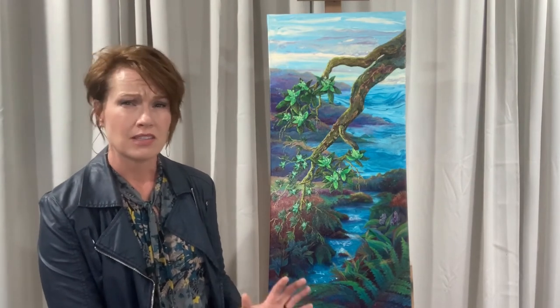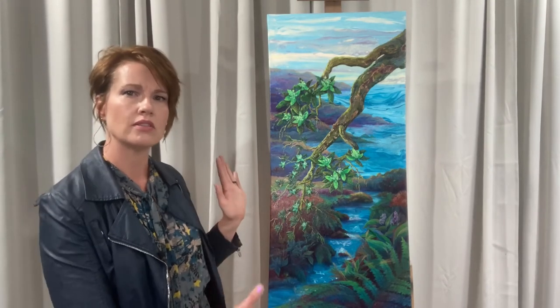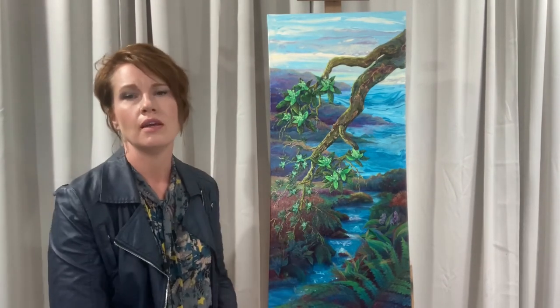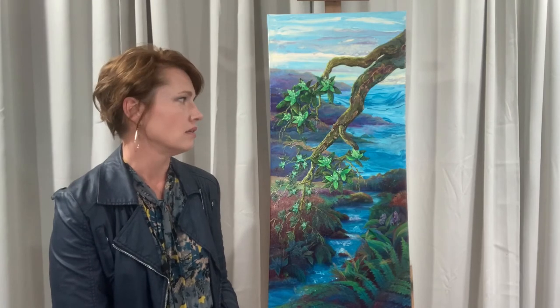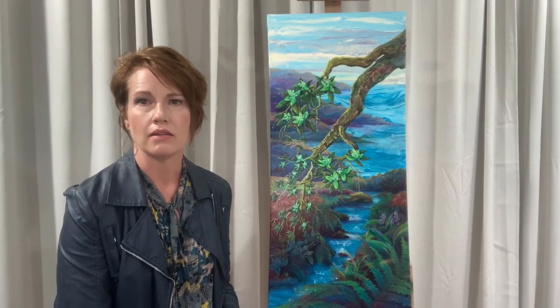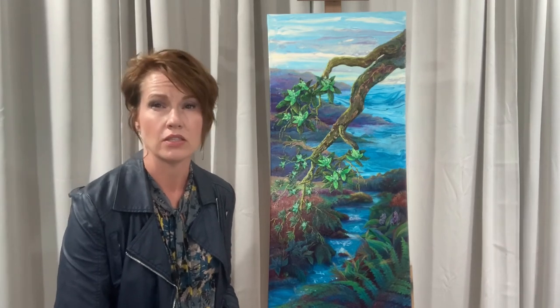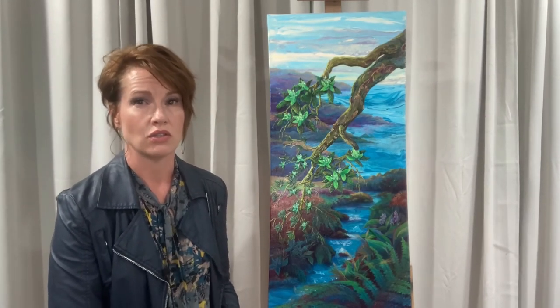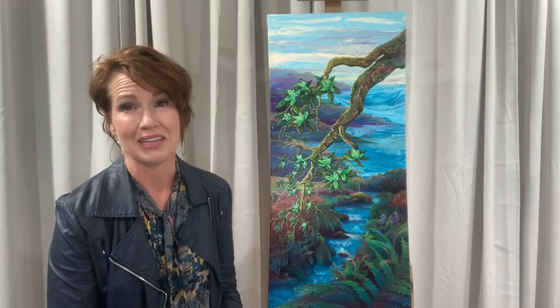Those details affect the price of the painting, as does the size they want. They didn't care about size, so I chose this size because I love vertical paintings — I'm drawn to vertical. The more detail you put in a painting, the more time it takes for the artist to do it, and that does bring up the price.